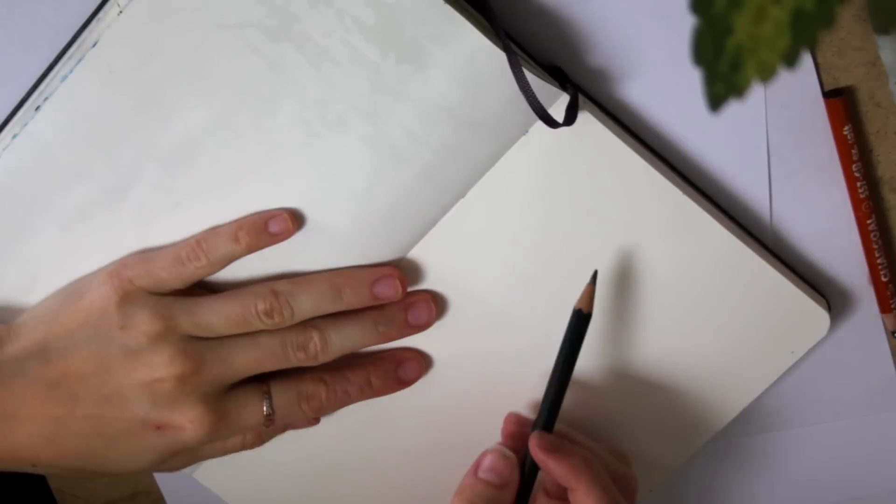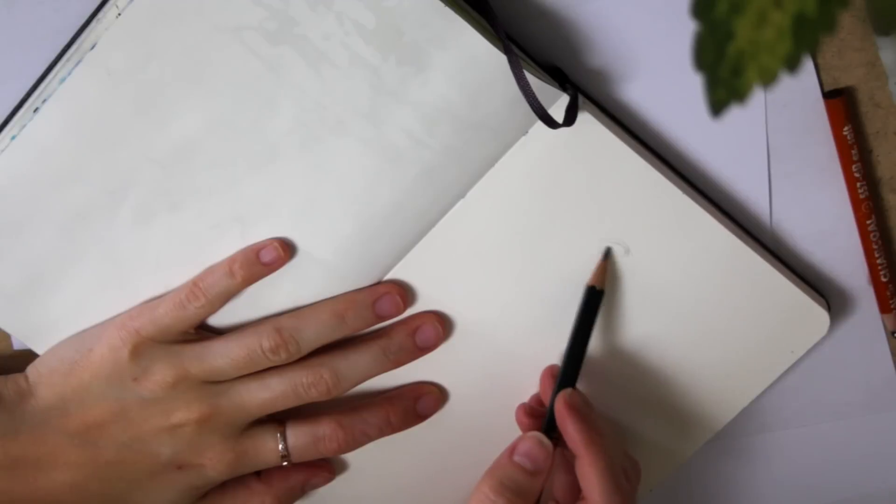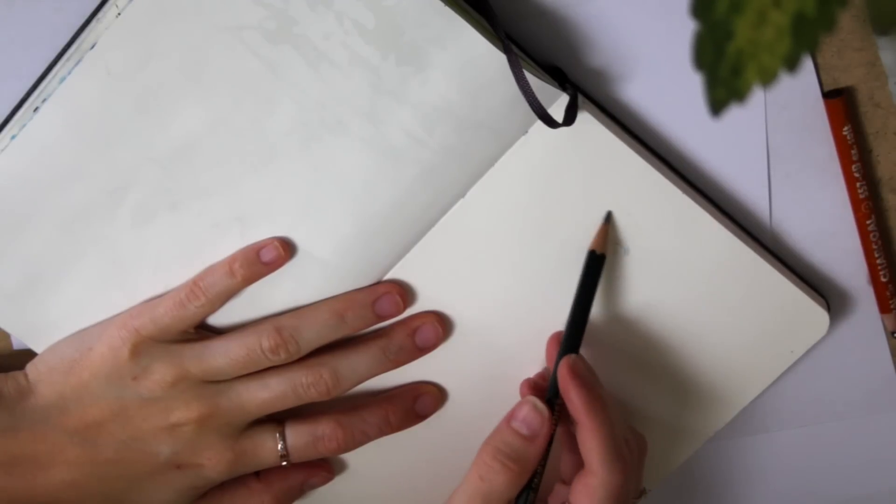Hey everyone, thanks for joining me for Sketchbook Sunday episode 9. I get a lot of requests to do tutorials on hair, so today I'm going to show you a really simple example of a quick way to sketch long hair.